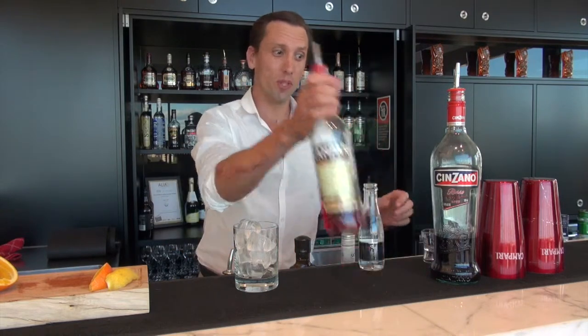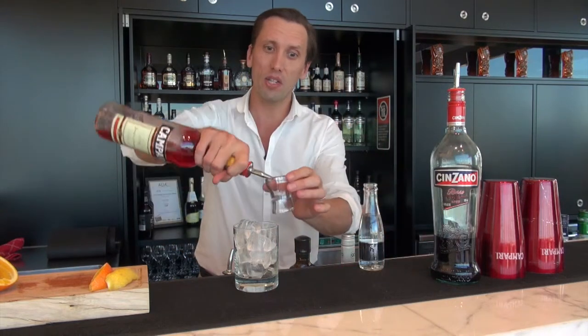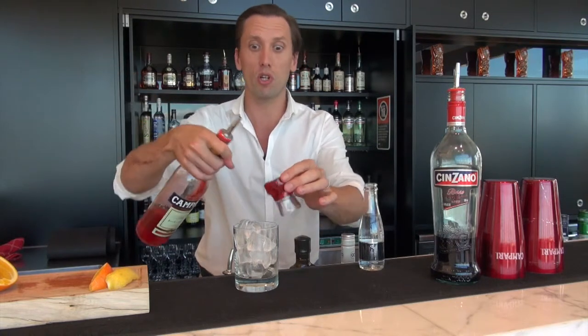Hi, I'm Ollie and welcome back to the cocktail studio. Today we're going to make an Americano. It's a really simple drink — equal parts Campari and Cinzano Rosso, topped off with soda water.